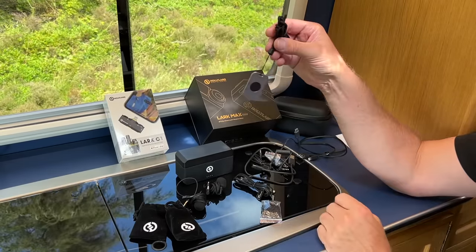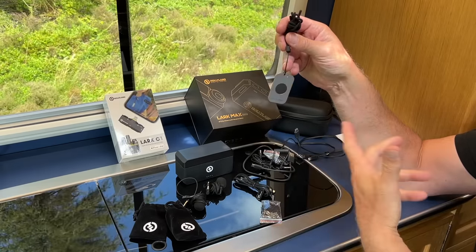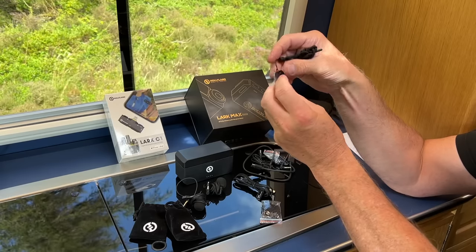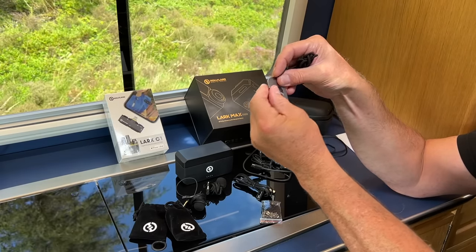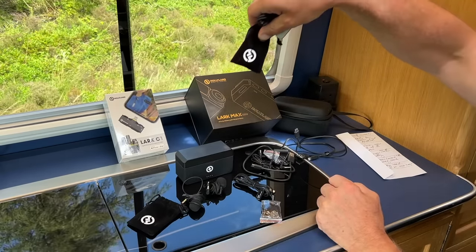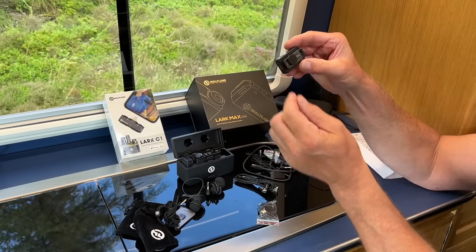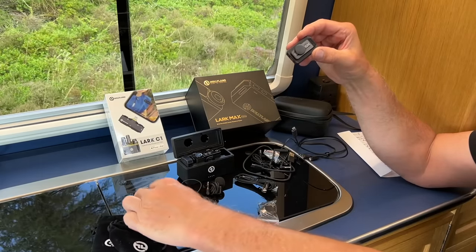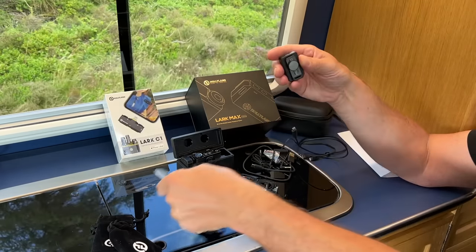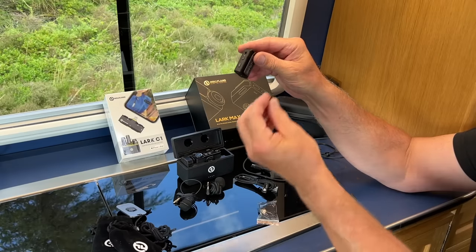You get lanyards with magnets so you can put the microphone around your neck, or use the magnet to click directly onto your shirt. The microphones are metal so the magnets stick to them. You can wear the lanyard around your neck, or put the strong magnet on the outside of your shirt with the magnet inside.